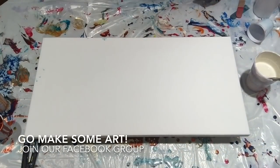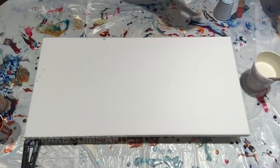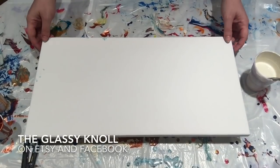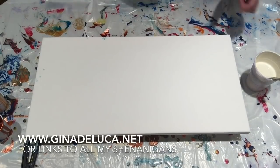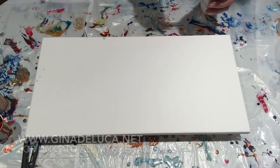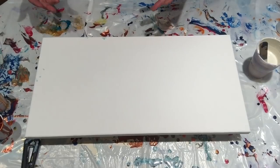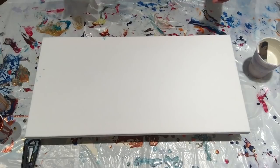Hey everybody, Gina DeLuca here. Today we'll be tackling pouring on a budget. This can be an expensive art form for sure, and a lot of people try to save money wherever they can. I'm a full-time musician and artist, so I get it.